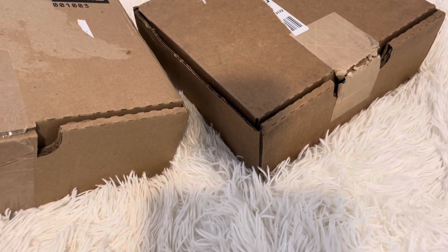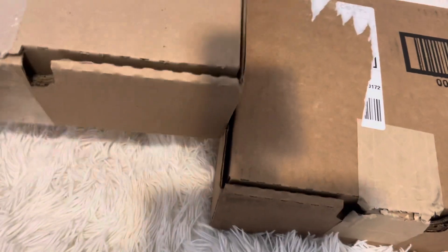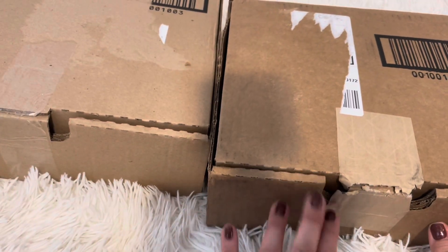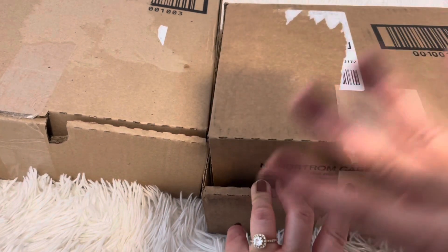So Coach has been having all this sale. This is like the third week of February. I got these two bags — one of them is kind of old, but still an old goody. Let's start with the medium one.